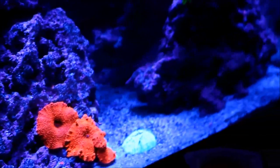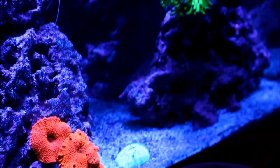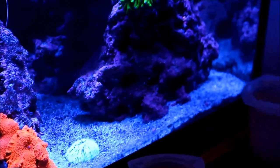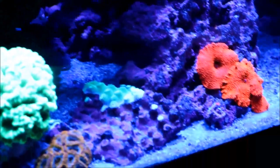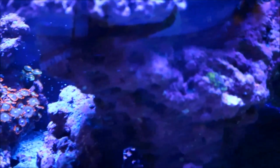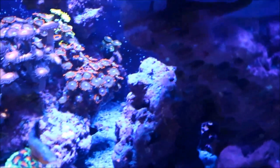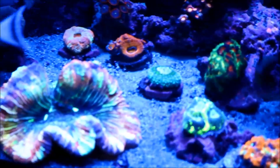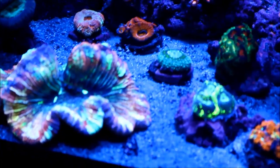One thing that is important when it comes to this sand bed is seeding it with enough micro and macro fauna to take care of the sand bed. What happens is when food hits the tank, the unconsumed portions settle in the sand bed along with fish waste, and if you don't have something to take care of it, it'll lead to a big nightmare later on down the road.